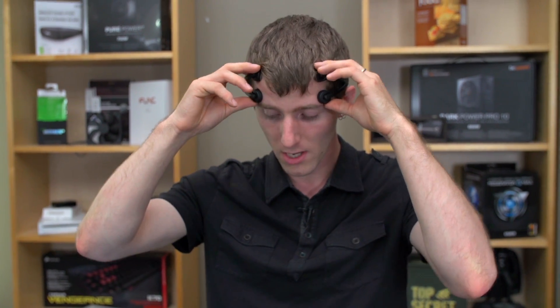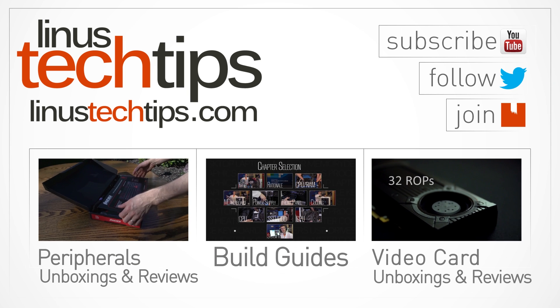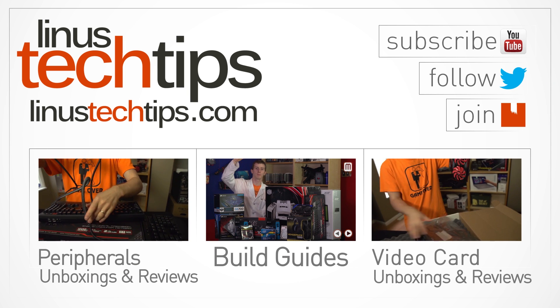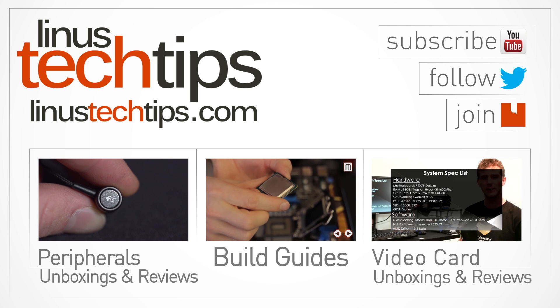So very, very exciting. Thank you for checking out my unboxing and overview of the Focus TDCS device. Don't forget to subscribe to Linus Tech Tips for more unboxings, reviews, and other computer videos. We'll see you next time.